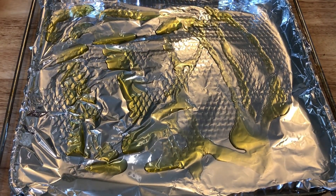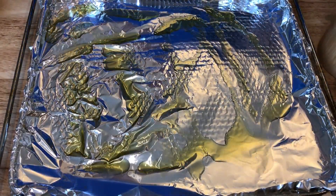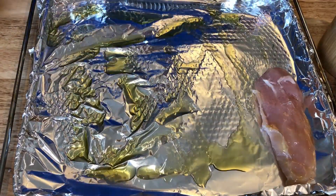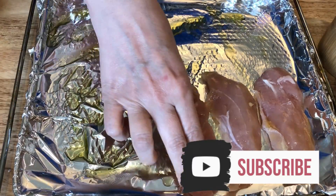Hi guys, welcome back to my channel. I plan on this being a really simple week for meals and lunches. I plan on doing intermittent fasting again this week, so I just wanted something that I could grab and go when I was ready to eat and could break my fast.